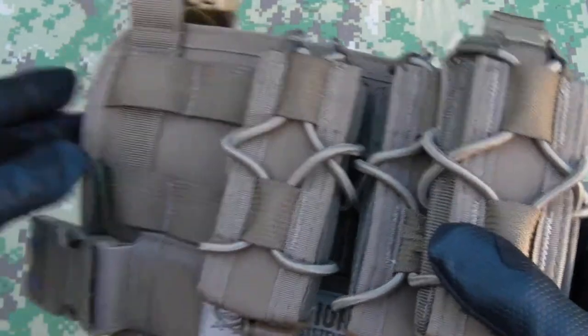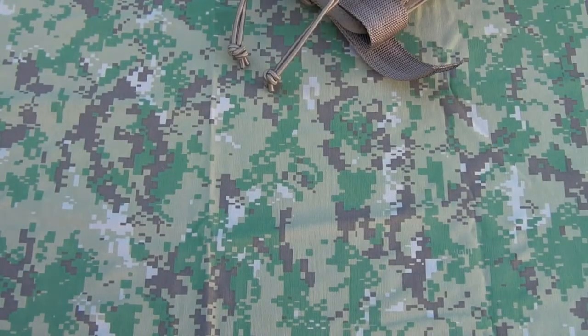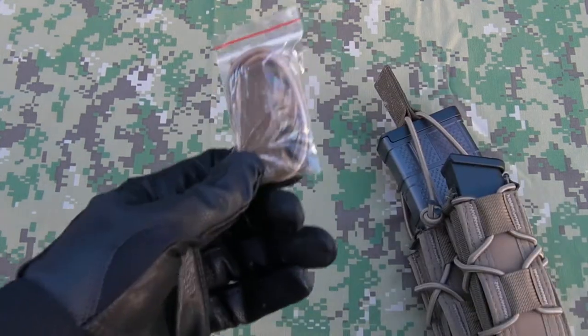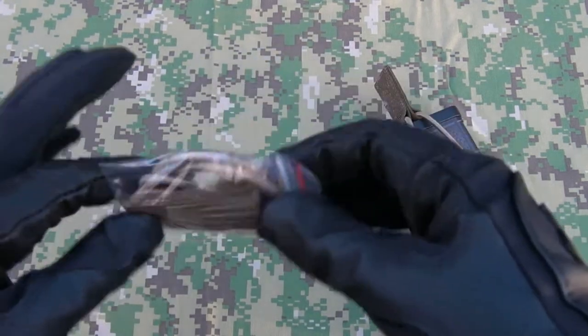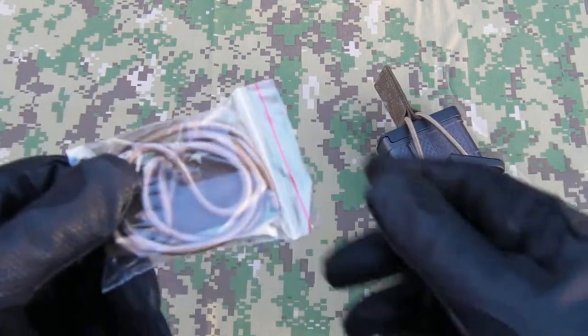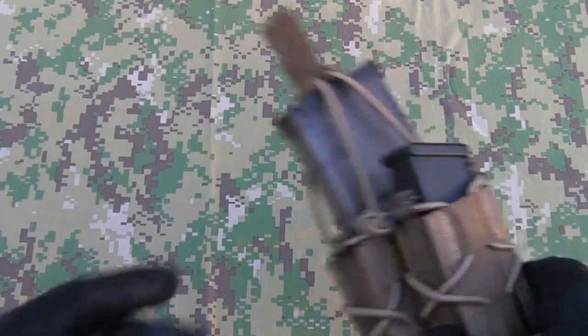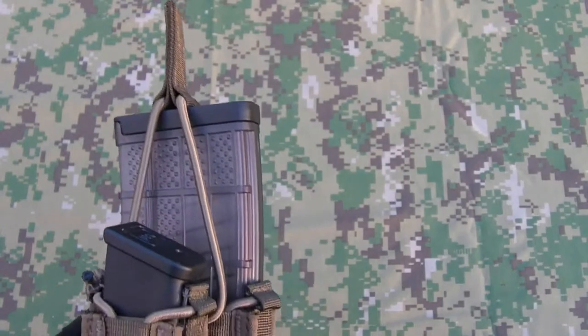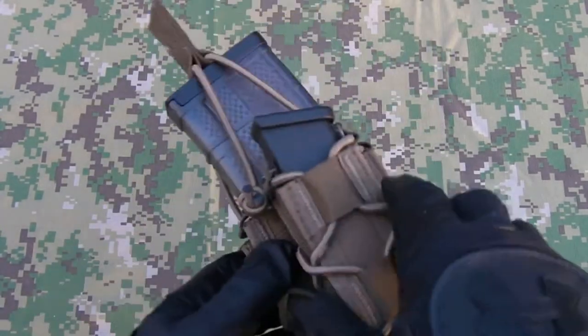So that's the panel. Now to the pouches — here's one I made earlier. Each of the rifle pouches comes with a little bag, a webbing tab, and a length of bungee cord. What that allows you to do is create a sort of shingle retention effect for each rifle magazine. I don't think you really need it but if you want that extra security, it's there for you.